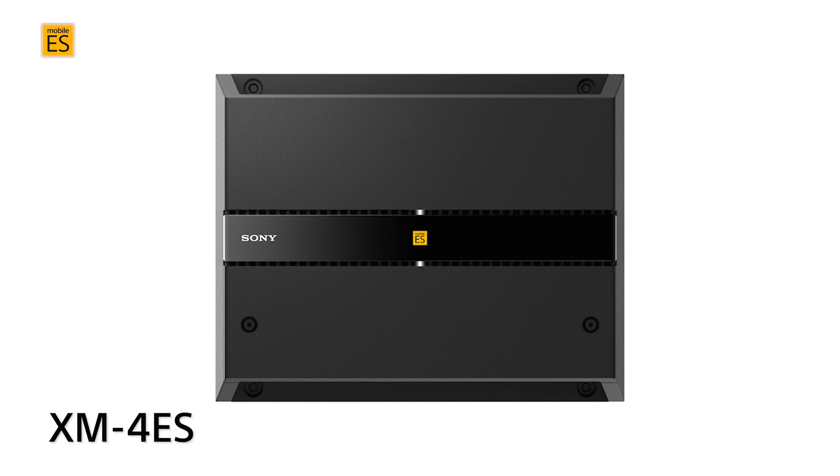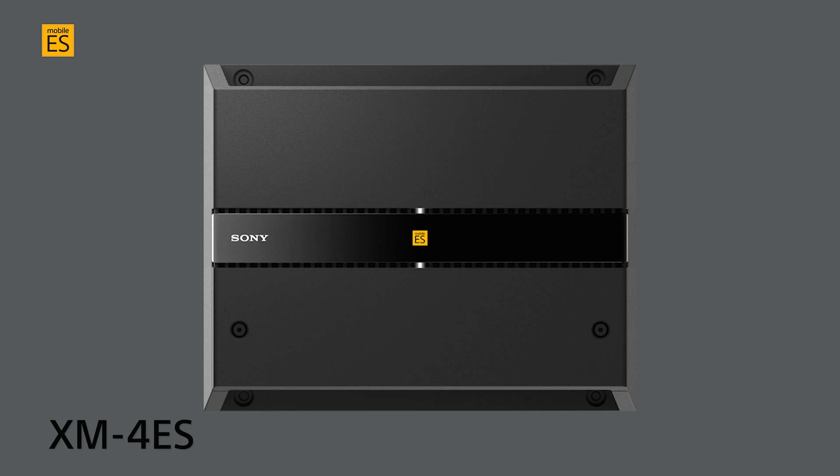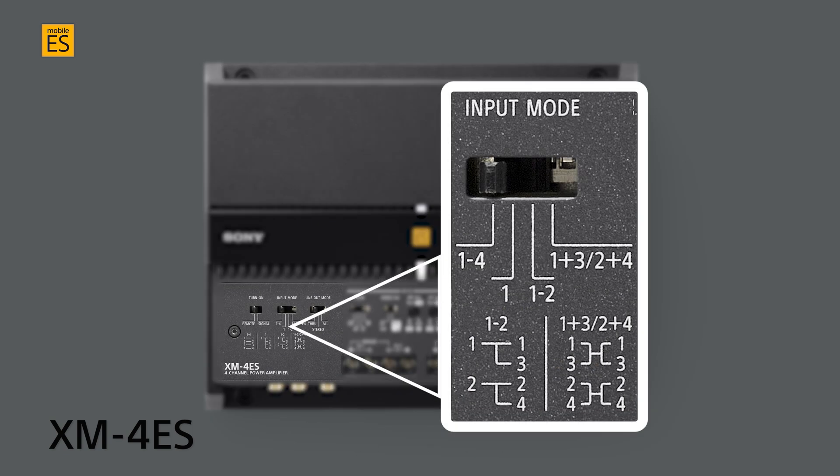Our multi-channel amp starts with the XM4ES four-channel amplifier. This powerful amplifier expands the input options with the following: one through four channel input to receive the output channels, and one signal input to all four output channels.